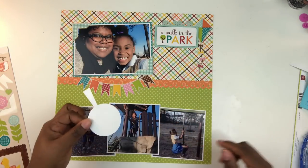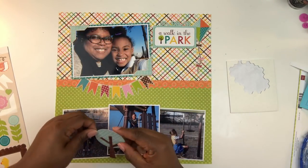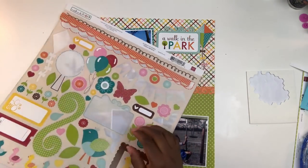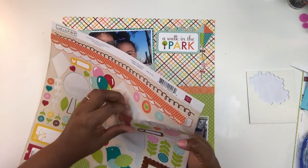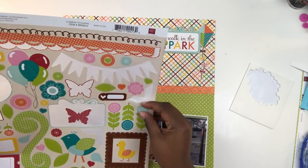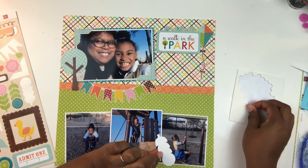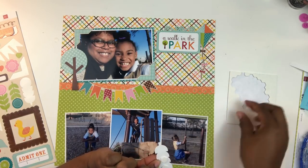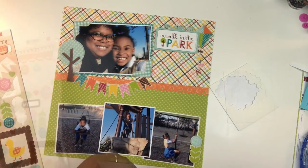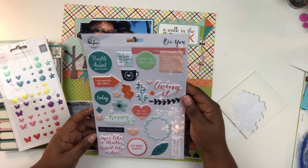I grabbed this little tree from the sticker sheet — it's really cute — and I'm going to pop it up on foam to give it some prominence. The little birdie was a bit too big for the scale of the layout, so I grabbed a butterfly instead but it's ultimately not going to work. Then there are these cute little flowers — I pop one up on foam and position it to the right-hand side of the photo, layering a smaller sticker into the flower cluster.